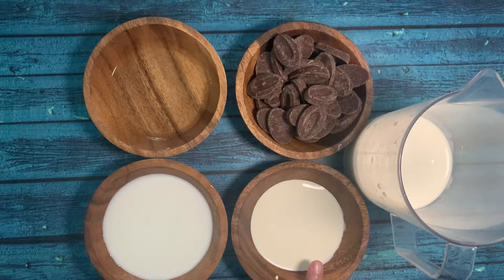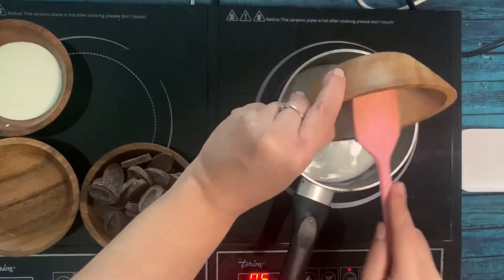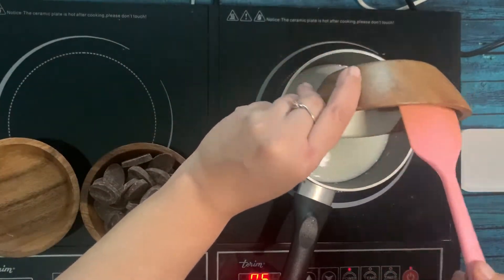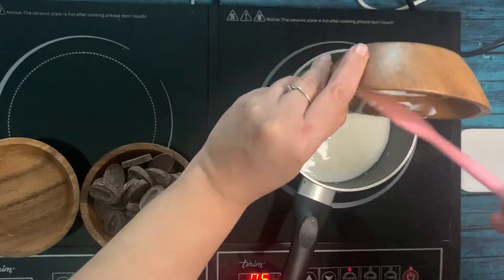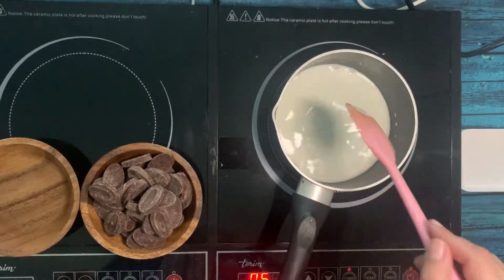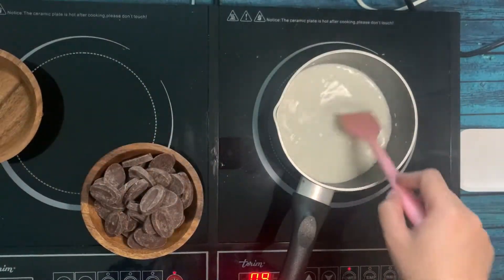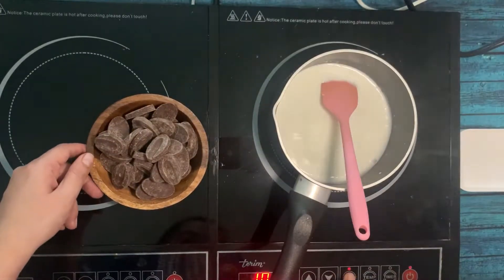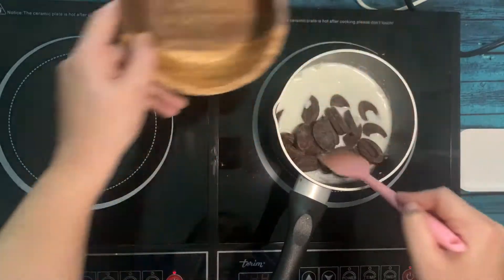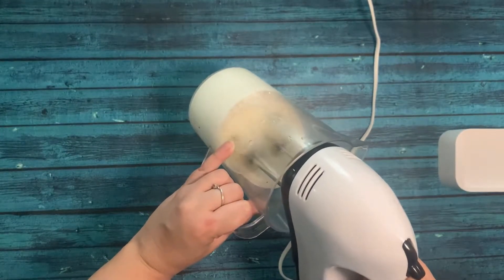First we will prepare the hot mixture. I am going to boil my milk with the smaller quantity of whipping cream. The larger quantity has to be whipped to soft peaks. Now I'm going to introduce the gelatin. When it takes the first boil, I am going to add the Manjari/Valrhona chocolate and leave it aside for at least one minute.